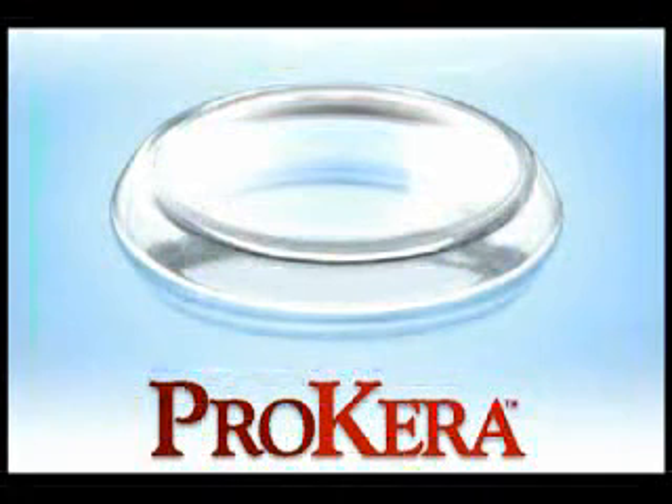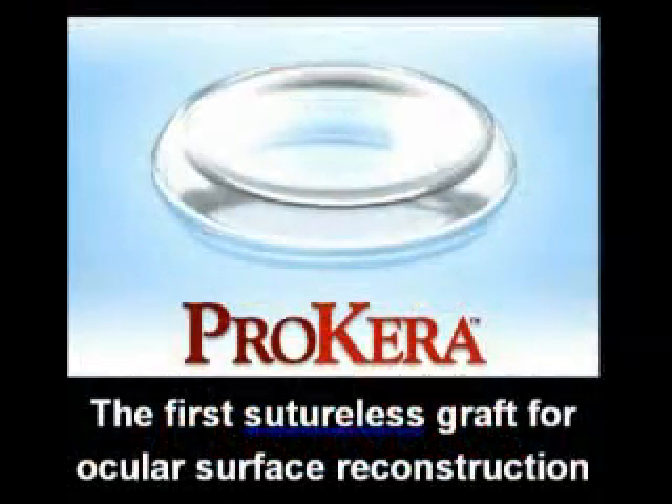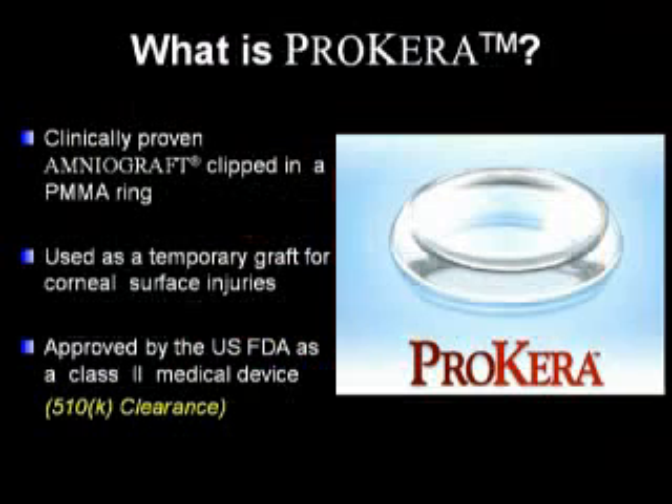Prokera is a circular piece of amniograft clipped into a dual PMMA ring set that adheres to the surface of the cornea like a contact lens. It is the industry's first sutureless graft for ocular surface reconstruction — a clinically proven amniotic membrane clipped into a PMMA ring used as a temporary graft for corneal surface injuries. It has been approved by the FDA as a class 2 medical device.